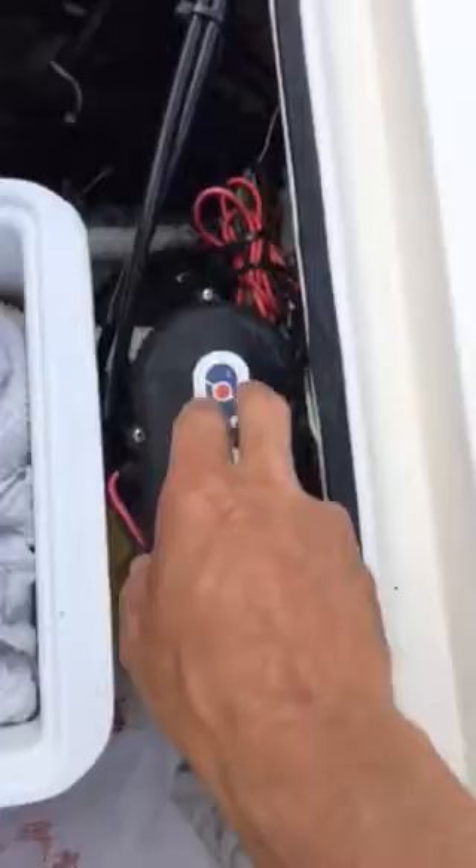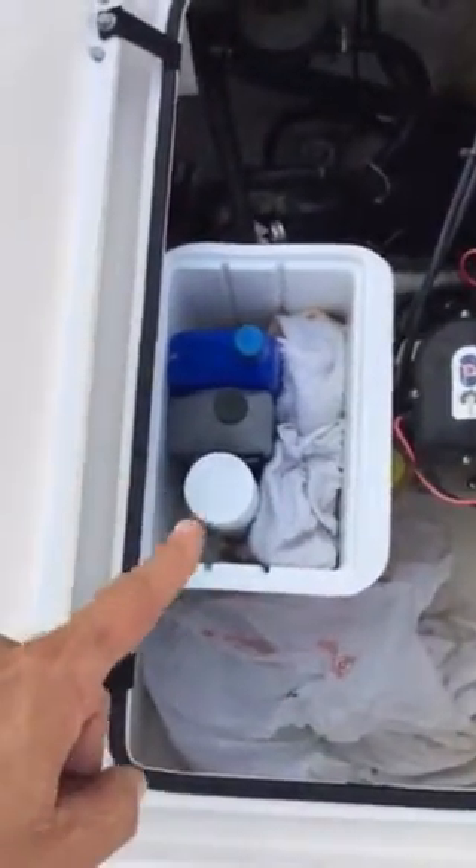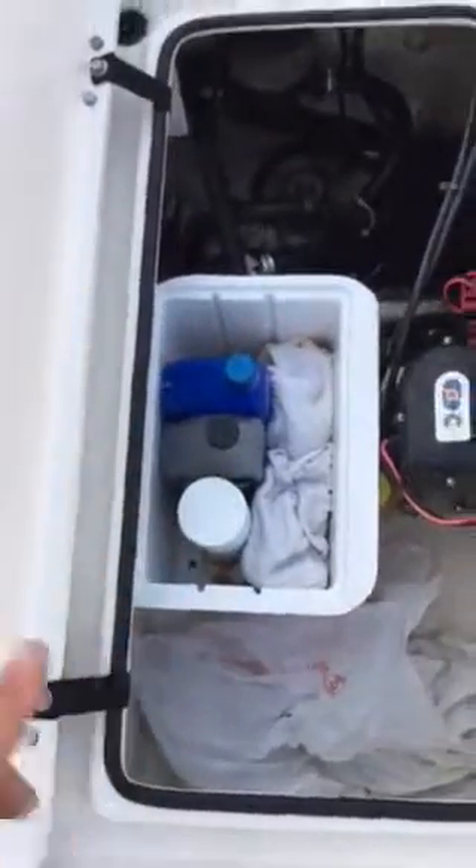Everything was put on this boat using 5200 — nothing leaks. Easy access to everything. That's the pump to the power pole blade. I keep a little stash of lube and fluid in here if I ever need it.